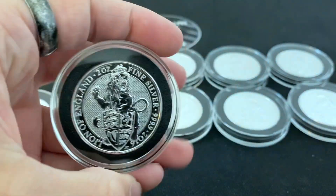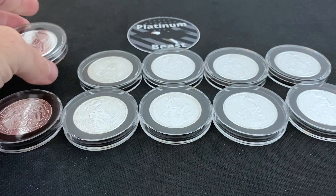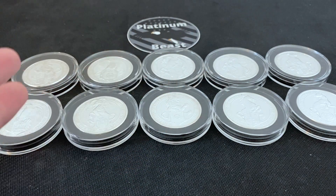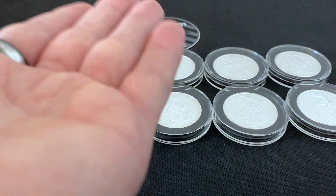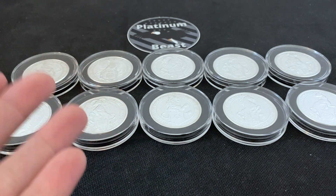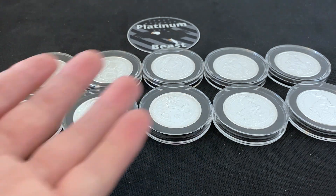If you look up the mintage of the Queen's Beast you'll see it's unlimited mintage, but that's really only within the span of its release. They don't just mint the 2016 Lion and then five years later mint a whole bunch more — at least they haven't done that yet. They'd be within their rights since mintage is listed as unlimited, but I highly doubt they'll do that because the Royal Mint prides itself on making its customers happy. This has been a fun coin series to complete.